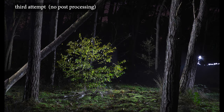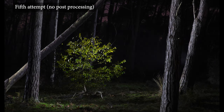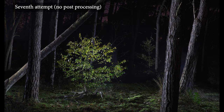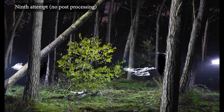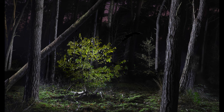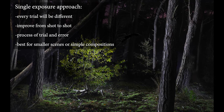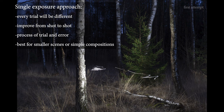It is a technique that involves a lot of trial and error. You start with the first trial and then you analyze the result. Where in the image is the light ok? Where should you put more or less light? Did you make any mistakes — do you show up in the scene, did you accidentally point a flashlight towards the camera, or did you forget to paint in certain areas? It can take 5 to 20 exposures before you get it right, and sometimes even more. Every trial will be different and you try to improve from shot to shot.